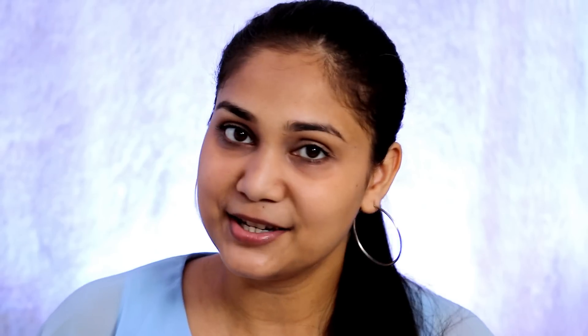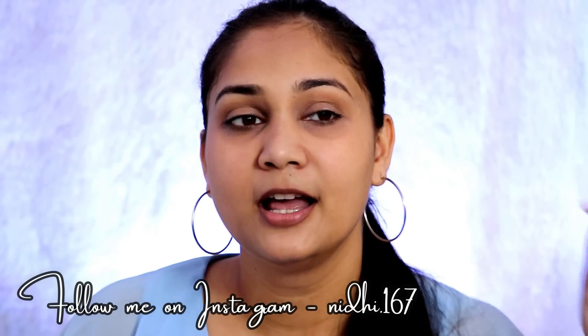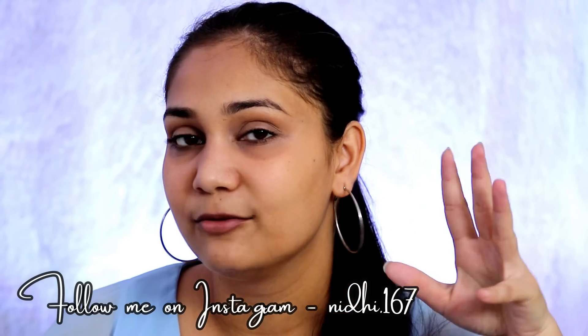First of all, subscribe if you haven't done it. Also make sure to follow me on Instagram — my handle is Nidhi.167. And there is a bell icon too, so hit it. Without further delay, let's get into it.